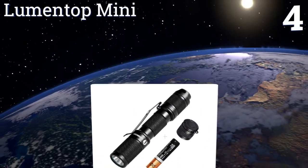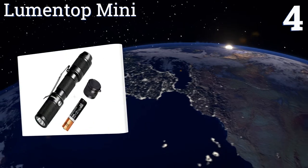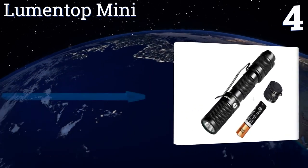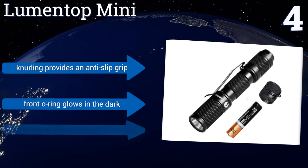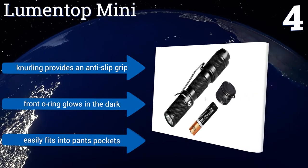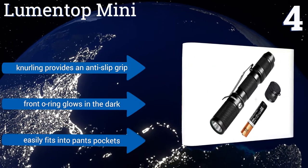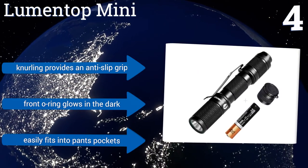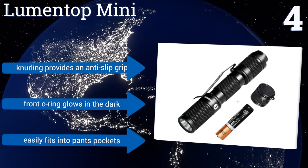At number four, the Lumen Top Mini delivers three levels of brightness up to a maximum of 110 lumens and is just over 3.2 inches in length, proving that effective tools often come in small sizes. Its aerospace aluminum alloy construction and hard anodized finish ensure durability. Knurling provides an anti-slip grip, the front O-ring glows in the dark, and it easily fits into pants pockets.